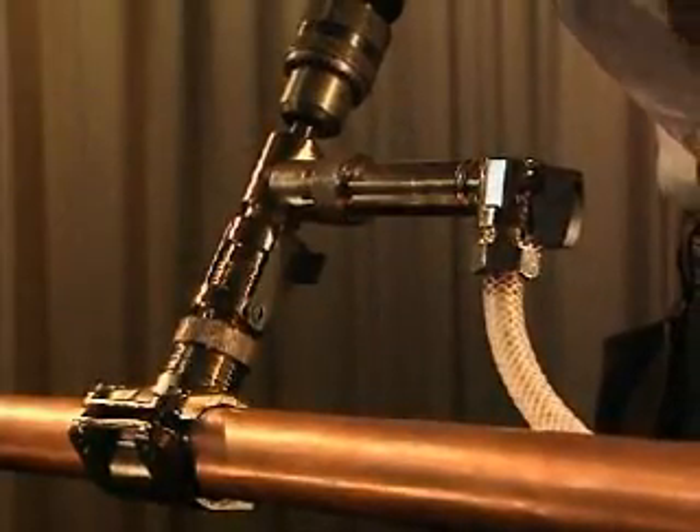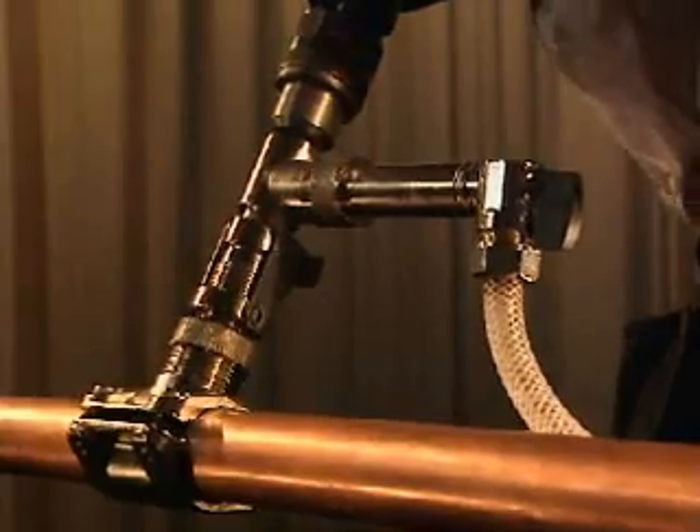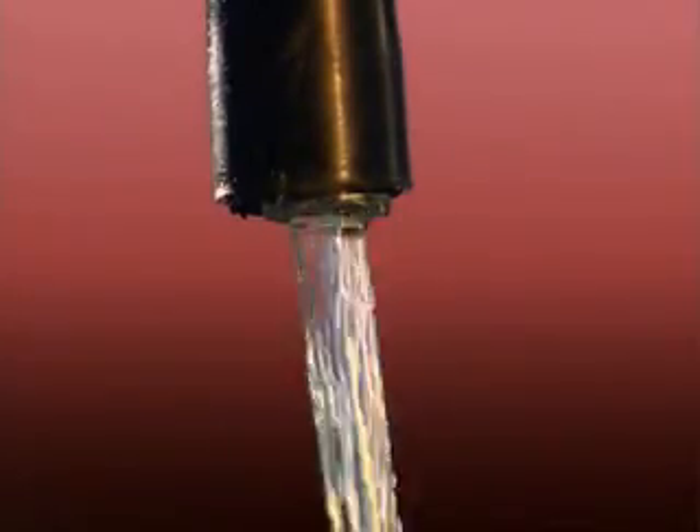Ensure that the cock on the flushing unit is open before you start drilling. The liquid in the pipe will begin to flush out the chips and cool the drill immediately as the tip of the drill cuts through the wall.